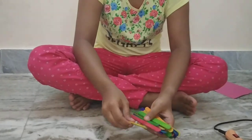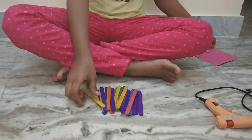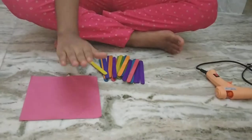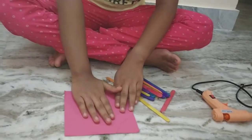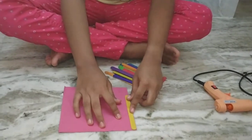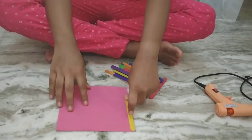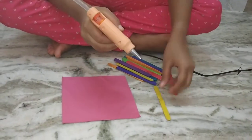Hi guys, Aydisha is here to teach you how to make a popsicle pen stand. For this we need a square paper, any size — you must see that it will be covering, so this part we'll cut afterwards. We also need a glue gun.